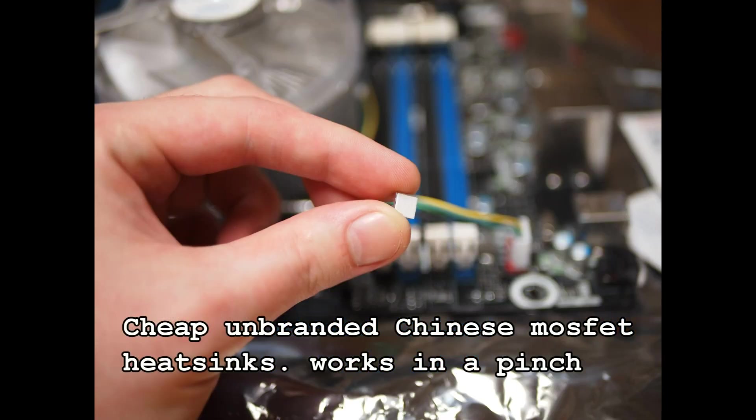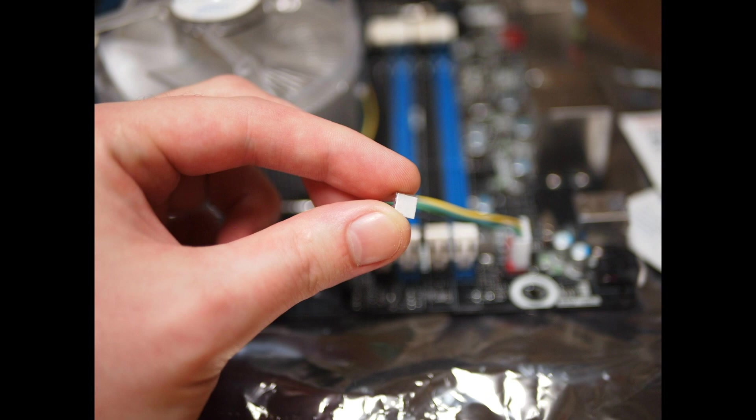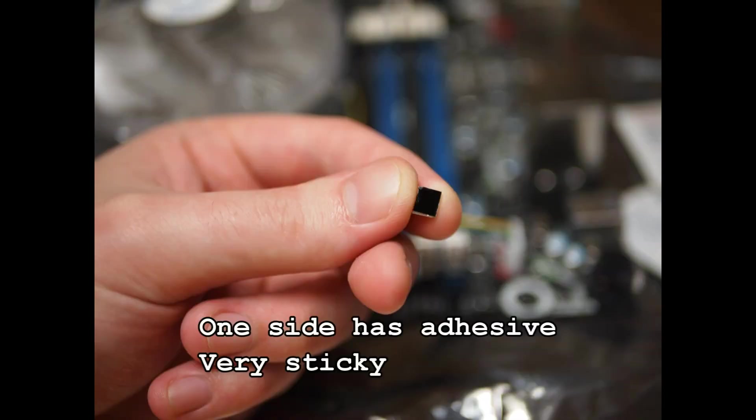Now it may not be possible to find a deal like this every day, but when buying used hardware, it's usually a good strategy to look for listings that have other parts bundled in, make some offers, give your sellers some assurance, and always check for promotions or coupons.